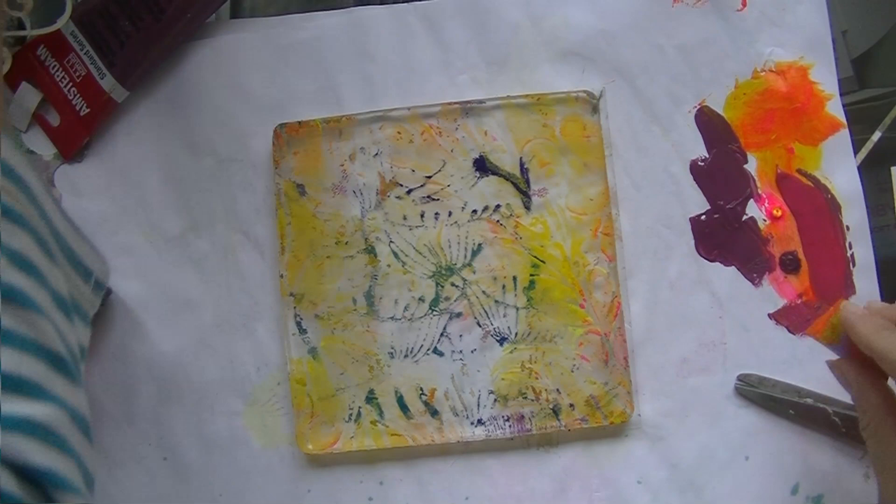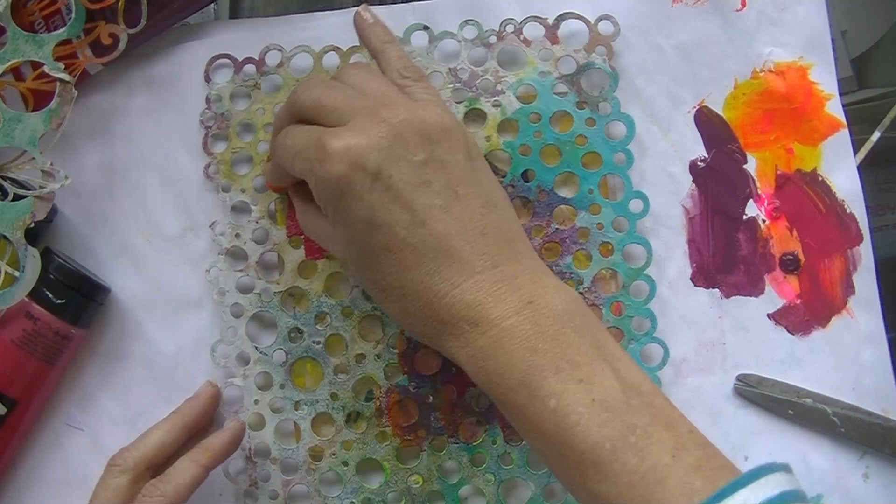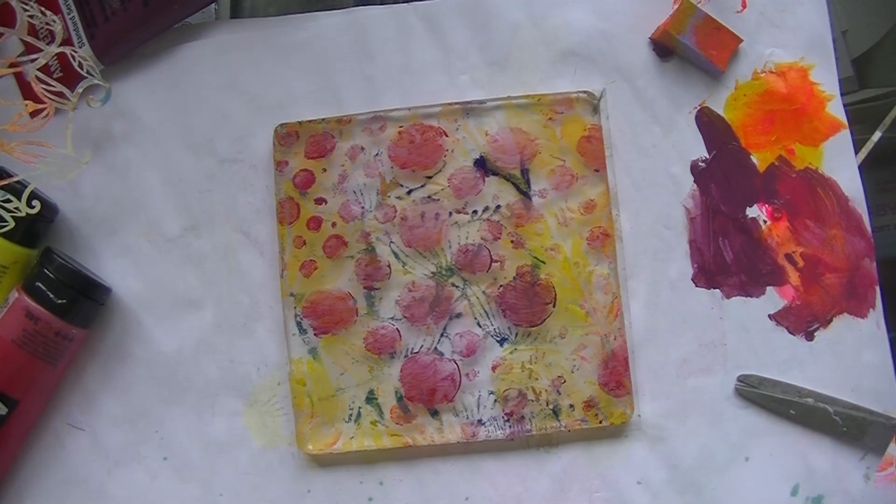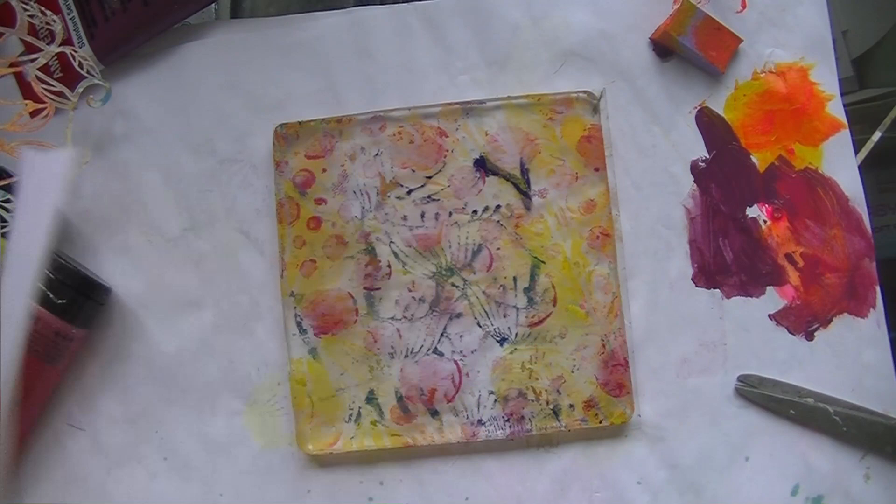I had to do a second layer — that layer is with the circles. I'm doing the small circles first with the purple, then use a larger stencil to go over that again. Then I do a second print on that piece of paper — and voilà, the cover is ready!